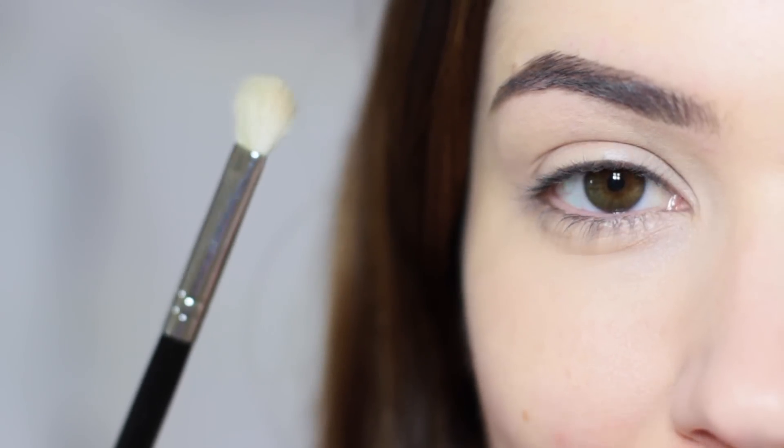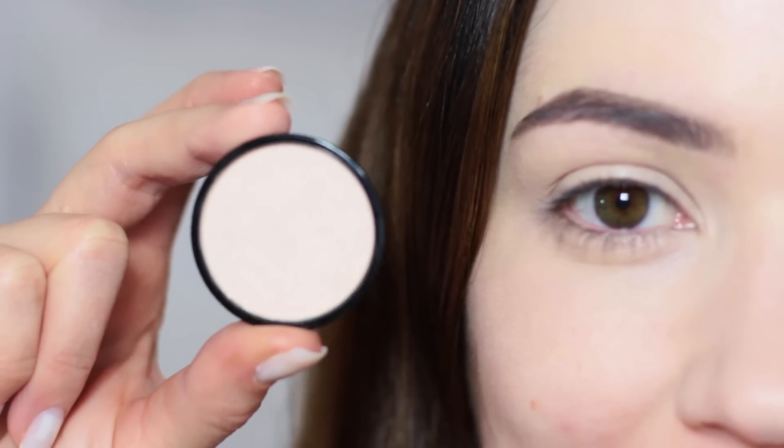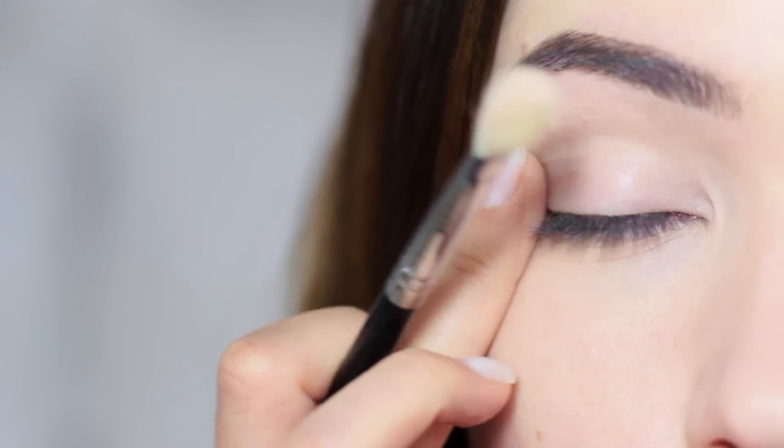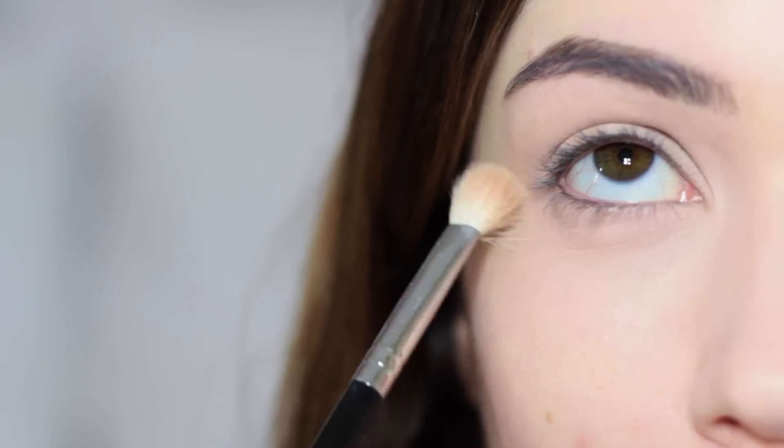Taking your blending brush, apply a base colour all over the eyelid. This can be the same colour or slightly lighter than your skin tone. Make sure there are no creases before you apply the shadow, otherwise you'll set the creases. This gives the rest of the eyeshadow something to blend with for a much better finish.